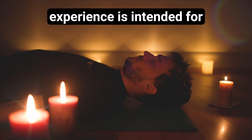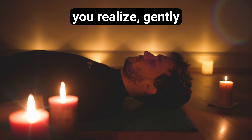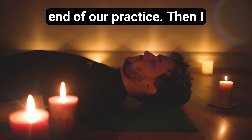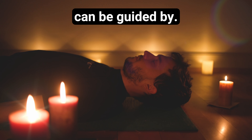Prepare a peaceful spot. Lie down comfortably. Cushion your head and relax. Legs slightly apart, arms by your sides, palms facing up, eyes closed. Breathe gently through your nose, tongue softly touching the roof of your mouth.